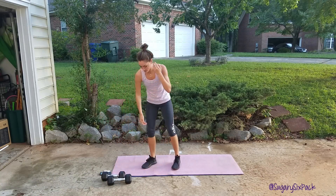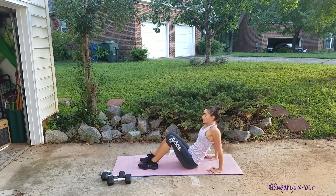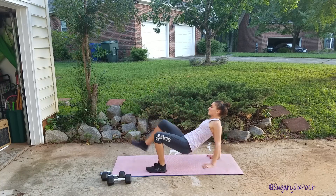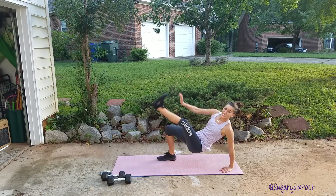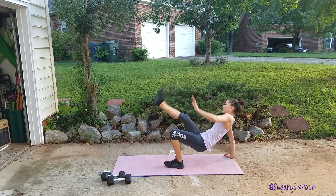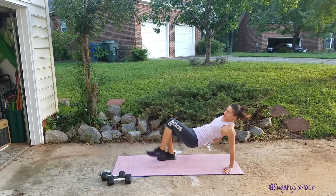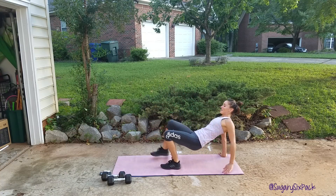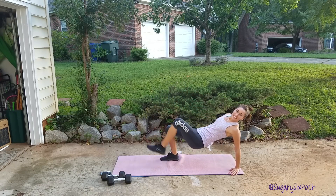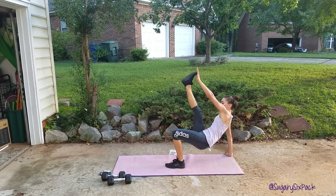We're dropping our weights now for the cross reach. I'm going to face this way so I can see the timer. Hands behind you, facing your butt. Lift and go — we're crossing right here, nice and quick. Just want to get as many as you can. Keep those abs nice and tight. Keep reaching across your body. We're at about five seconds, almost done. And rest.